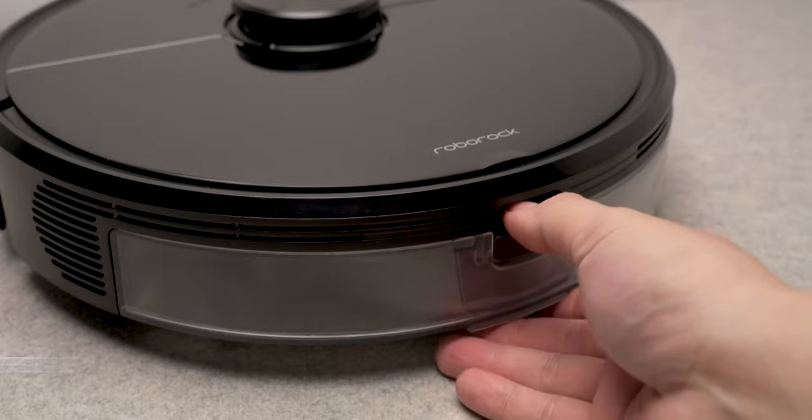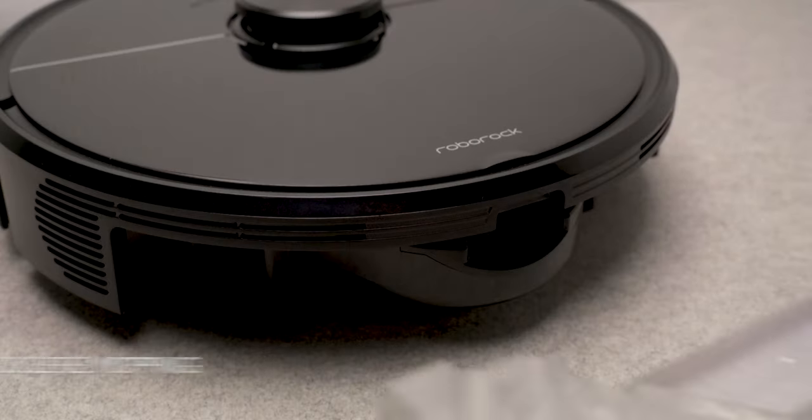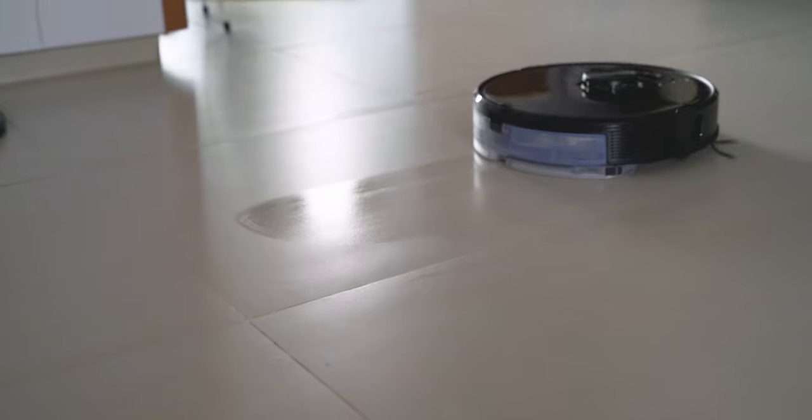Speaking of the mopping feature, it's a pretty cool addition. To set it up, you simply fill up the water tank attached to it and snap on the mopping attachment. Once the mopping attachment is snapped on, the app automatically detects it and allows you to start mopping along with your vacuuming.